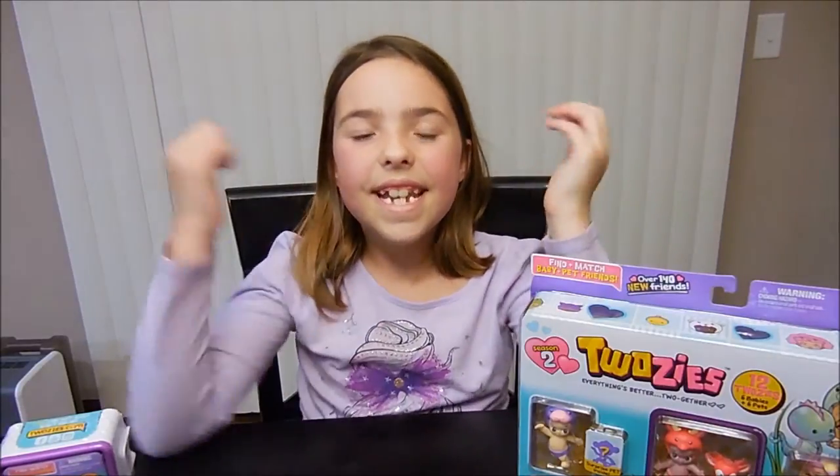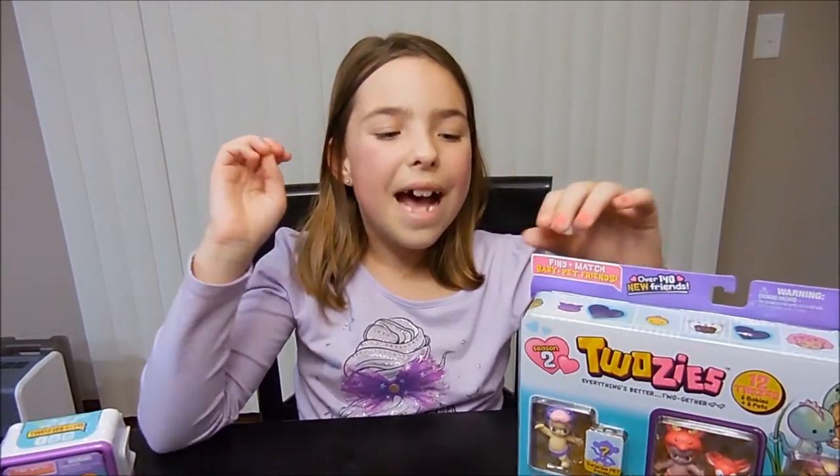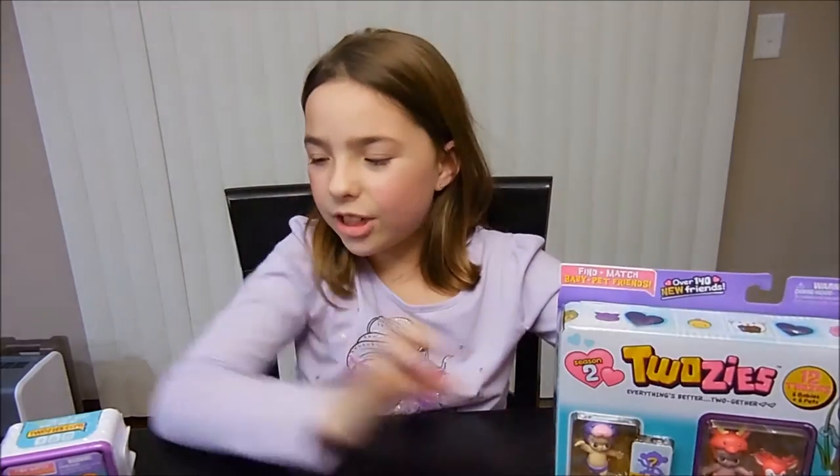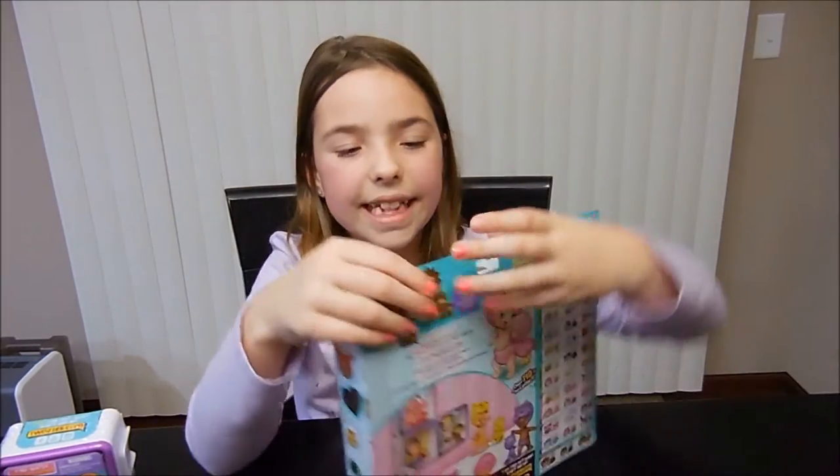Hey everyone, today I'm going to be opening the Twosies Season 2. We found them at Toys R Us and I can't wait to open them. We found a six pack and two blind packs. First I'm going to open the six pack. Let's get started.